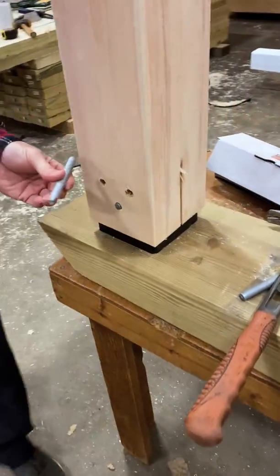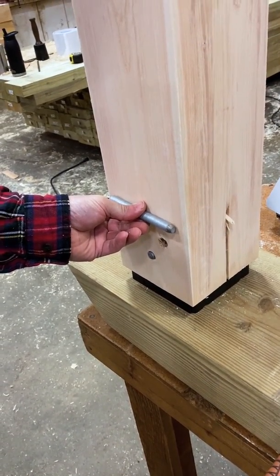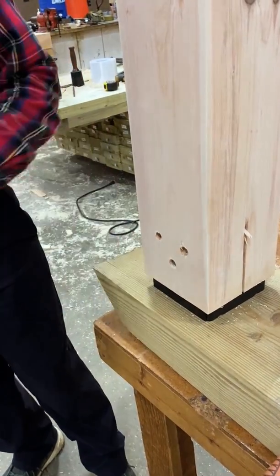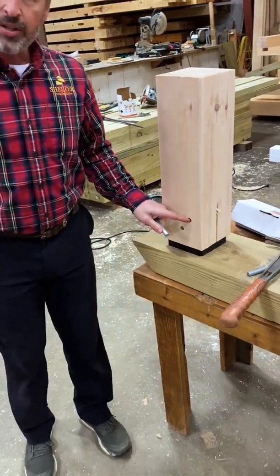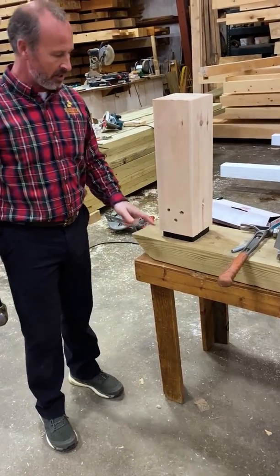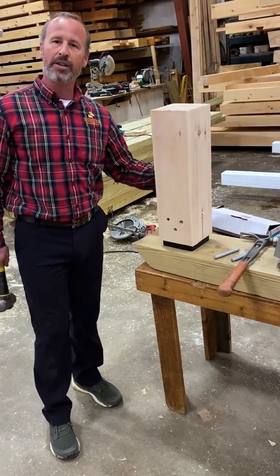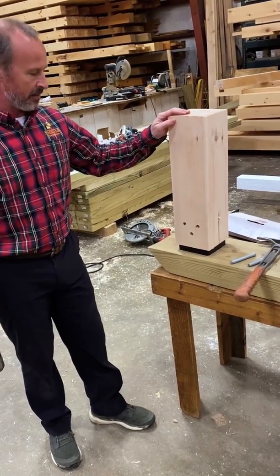Those pins are a little bit shorter than the width of the beams, so you can drive them countersunk and then install a wooden bung to hide them. The intention of the manufacturer is that you don't drill the hole all the way through, so one side will be unblemished and the other side will have the three holes for the pins. The idea is that at least one face won't have any evidence of the concealed post base in it.